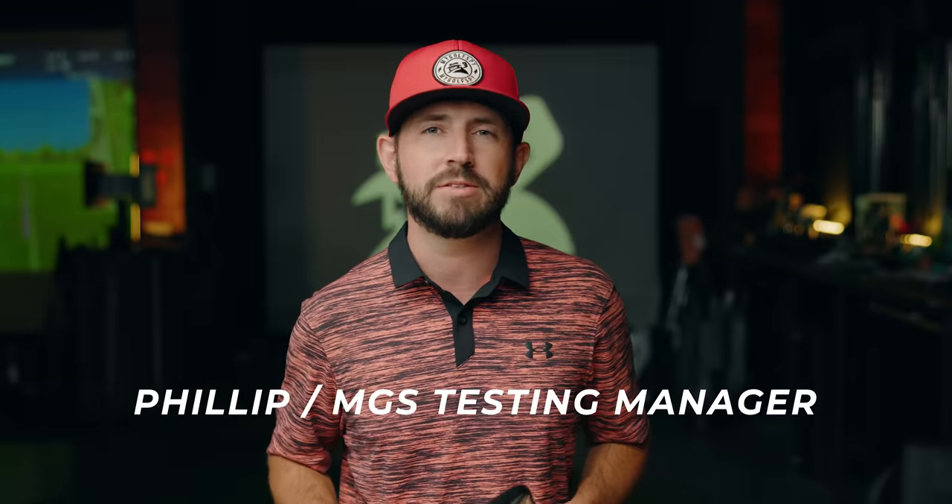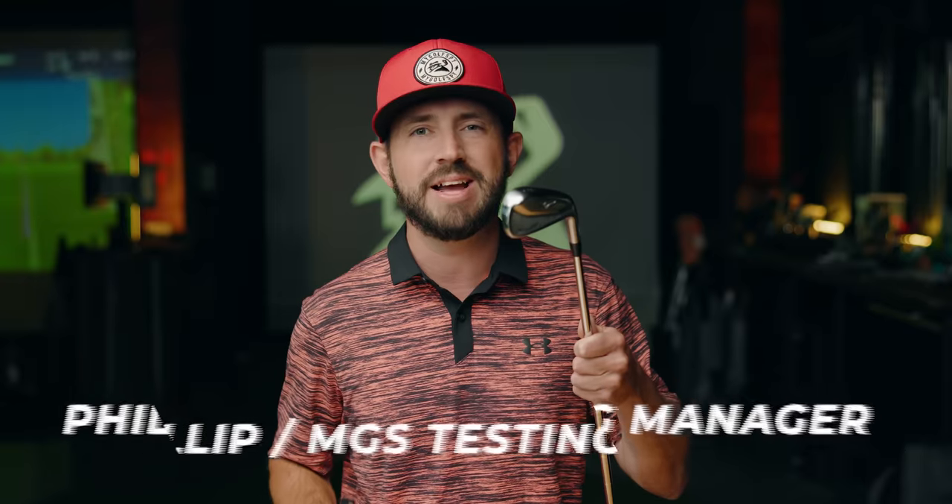What's going on everybody? Today we're talking golf irons — specifically two popular categories: players distance irons and players irons. Whether you're a seasoned pro or a weekend warrior, it's best to understand the advantages and disadvantages of these two types of irons. Knowing the differences can truly elevate your game.